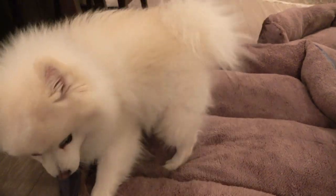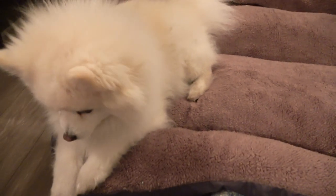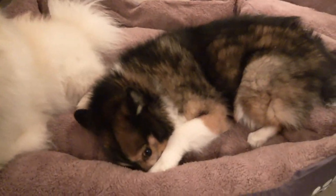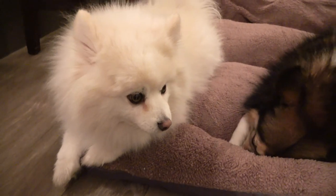Oh yeah, there you go! This guy's happy. This is what I mean by bury their faces — get it! This is by far their favorite, they absolutely love it.